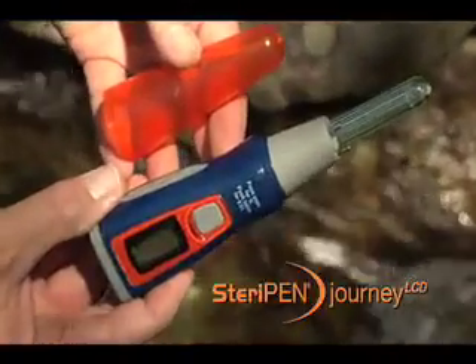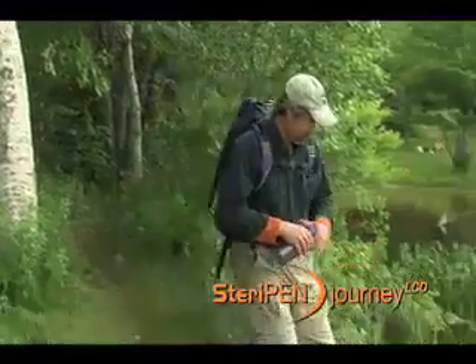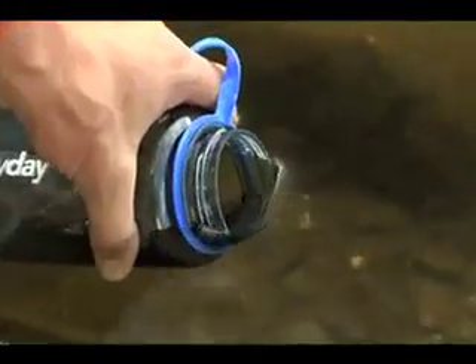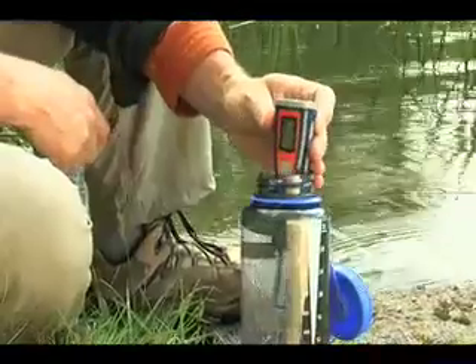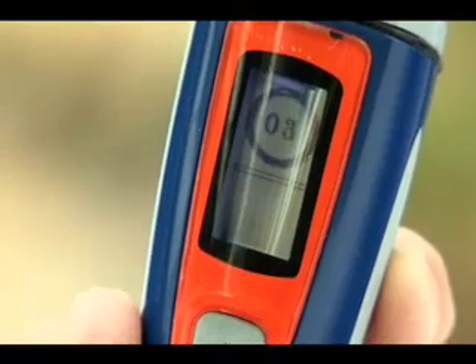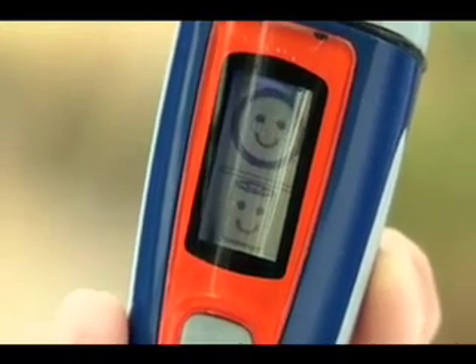The SteriPen Journey LCD is the easiest and most versatile water purifier on the market. SteriPen uses ultraviolet light to destroy bacteria, viruses, and protozoa like Giardia in seconds. Press the Journey's single button once for a full liter or twice for half a liter. The LCD screen shows you the countdown. When purification is complete, a happy face appears.